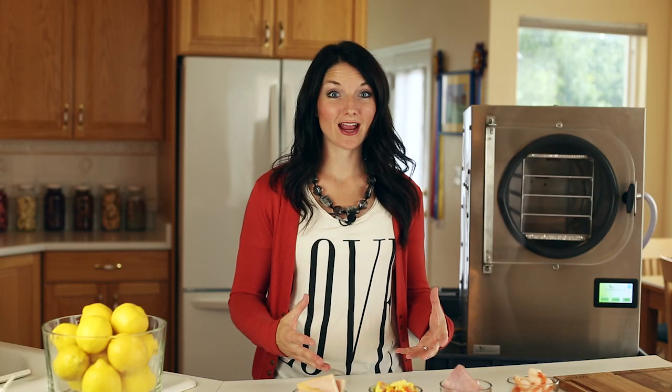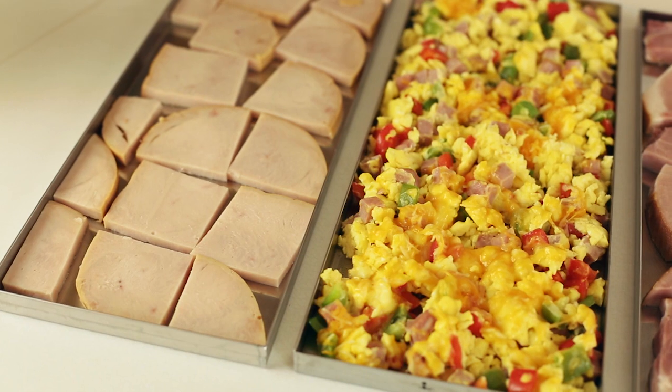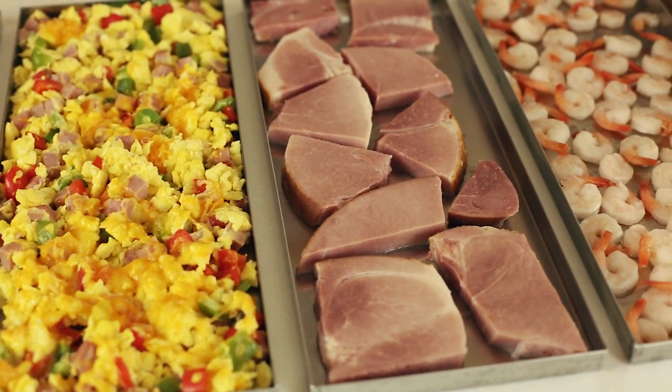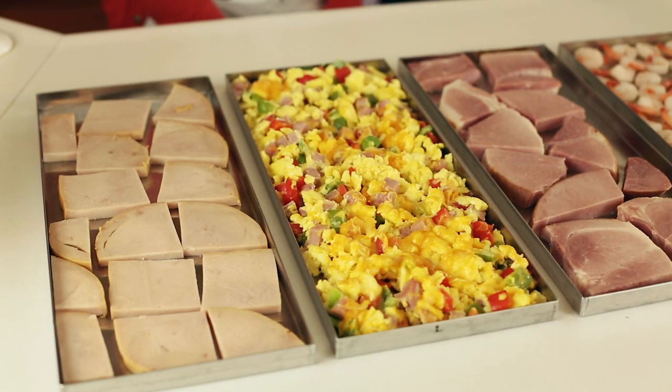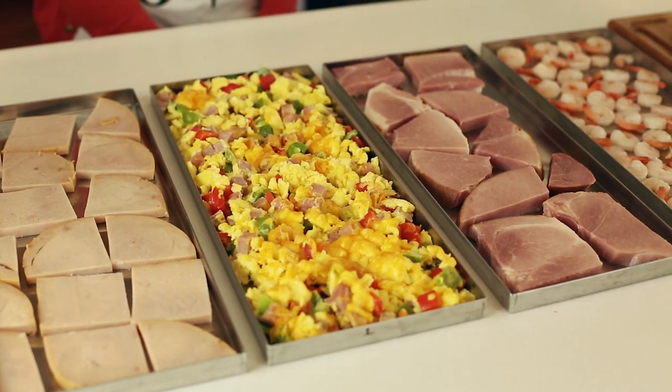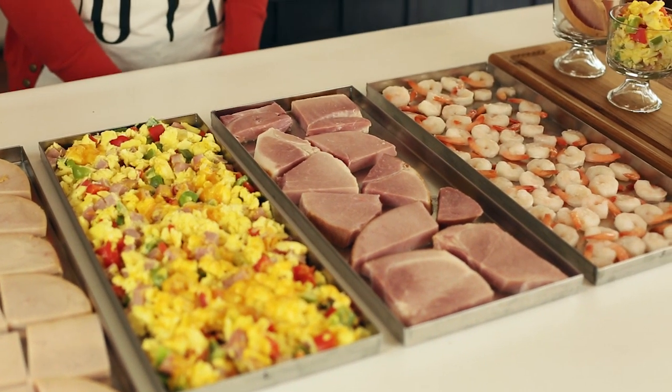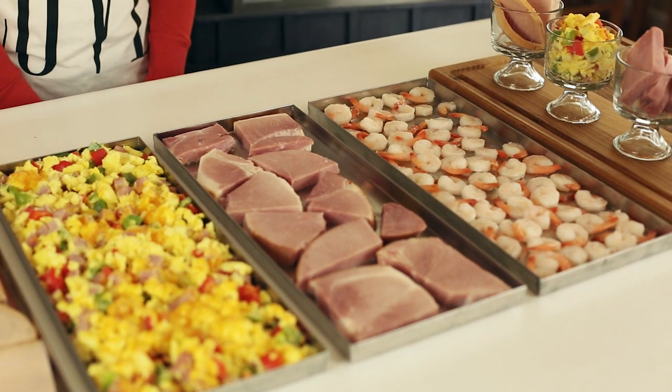I'll get these on the tray and show you what they look like. With the turkey, ham, and shrimp, just place them on the tray. For the scrambled eggs, I used 12 eggs, about one cup of diced red and green peppers, and about a cup of diced ham and mixed it all together. As you can see, it fills the tray nicely. Let's get these in the freeze dryer and come back to see what they look like when they're finished.